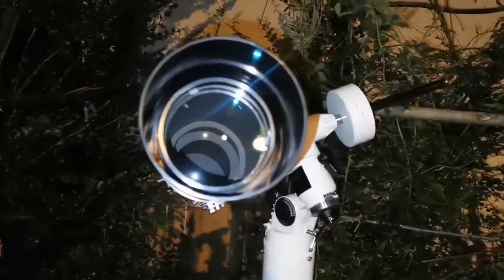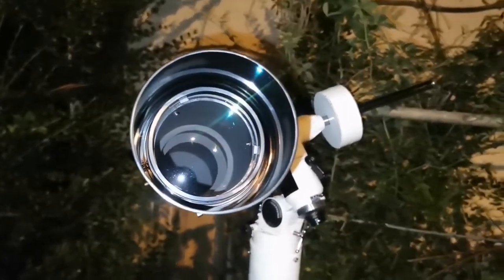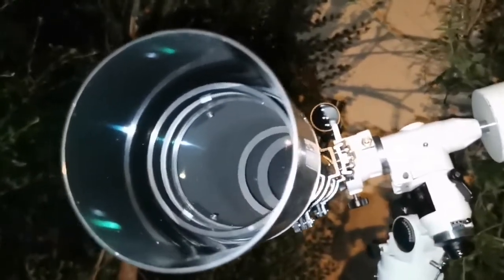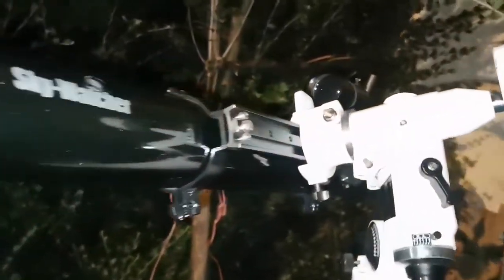This is one of the most affordable lunar and planetary telescopes. It's an achromat, but I didn't notice any chromatic aberration, even when using a 6.5mm eyepiece like this.